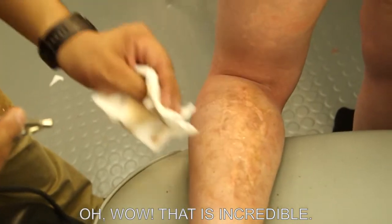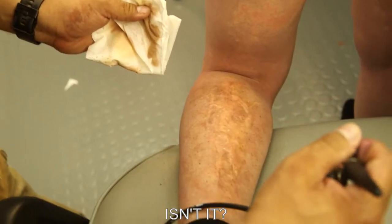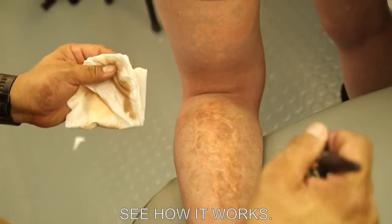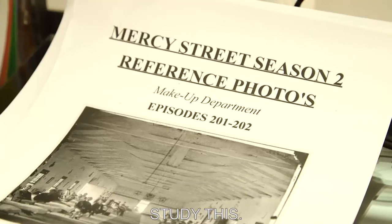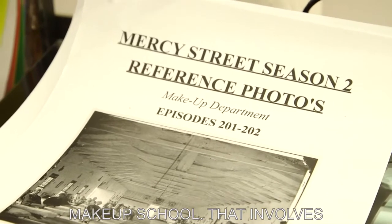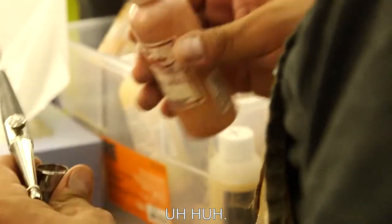Did you go to art school for this? What did you do to study this? We went to makeup school. That involves a little bit of everything when it comes to the arts — there's some sculpting involved, there's painting involved, a little bit of everything.